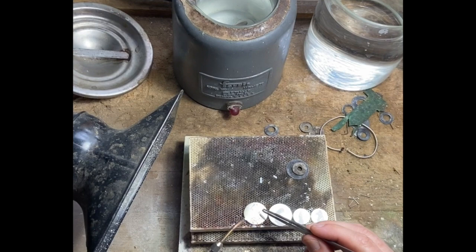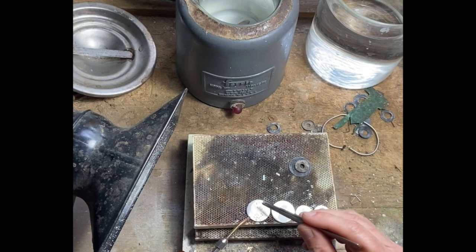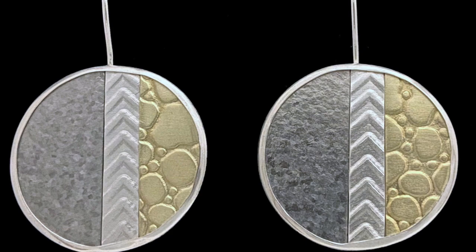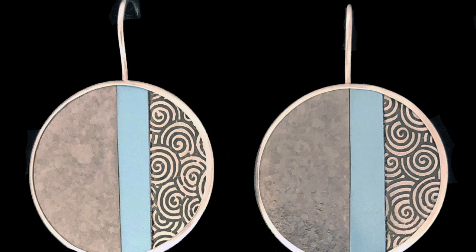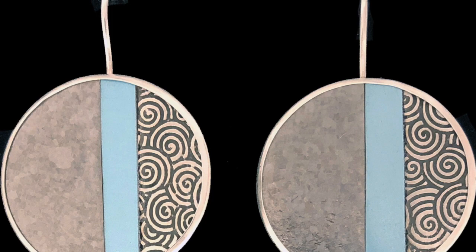So these earrings will become my new earrings — the Color Field series — which I've been doing a lot of with anodized aluminum and titanium pieces. And then I use this modern graphic design and I really love them; it's kind of fun to make as well. So thanks for visiting me in my studio. Please visit my website, KennethPillsworth.com. You can also follow me on Instagram and Facebook. All right, take care.